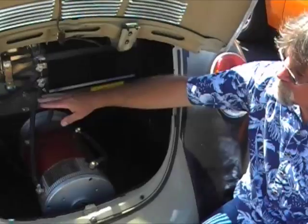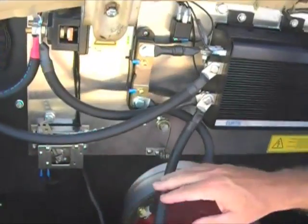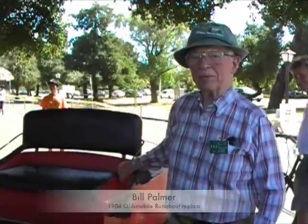A few other basic components. This is the throttle. When you touch the gas pedal, it pulls that, which then tells the controller how fast the motor will go. Very simple, basic components: batteries, controller, motor.